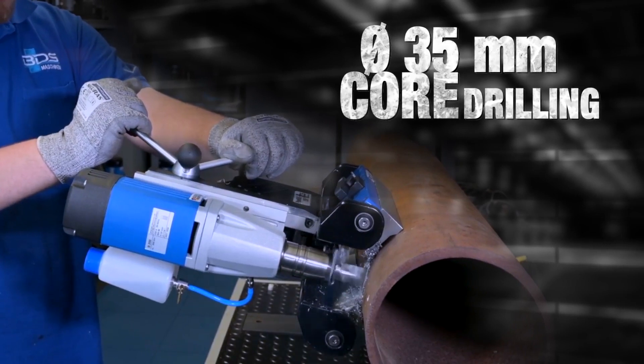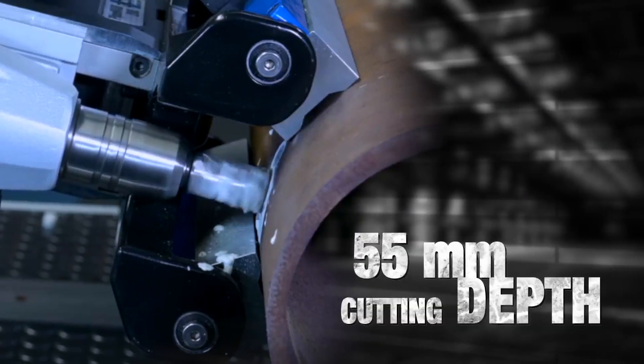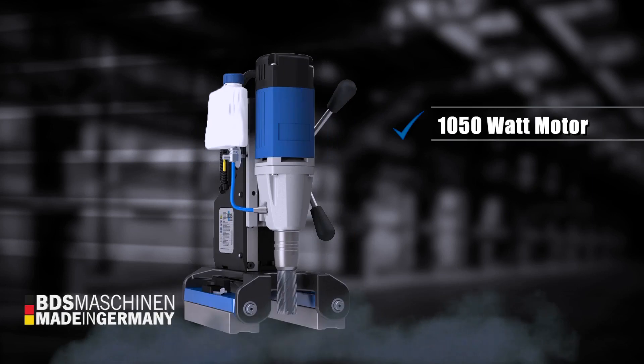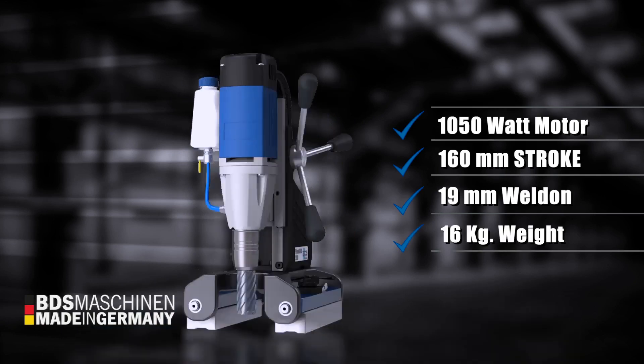The PipeMAP 200 drills 35mm diameter with core drills, 55mm cutting depth, 1,050W power German-made motor, 160mm stroke, 19mm weld and direct arbor, and weighing just 16kg.